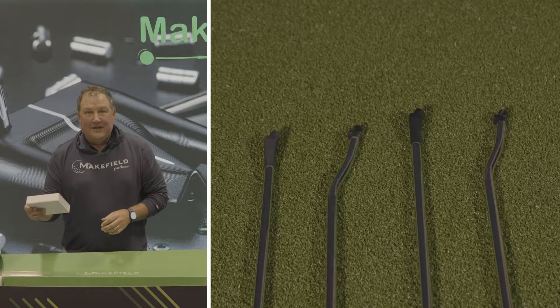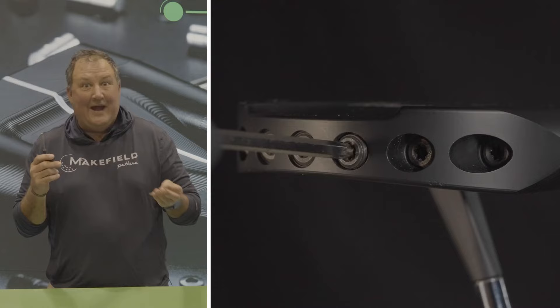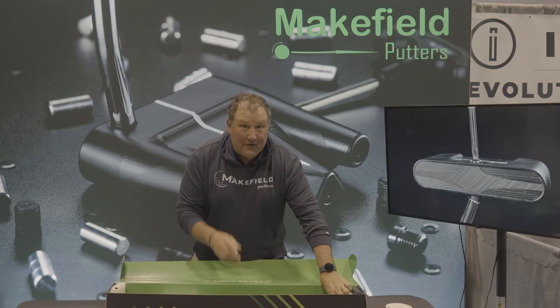There's a whole weighting system — one's for the shaft and one's for the putter head. Somebody's already telling me that's backwards, but we'll figure it out. Even I can do it; if I can do it, you can do it. It's one of the coolest things I've seen in all my years. You can do it yourself from home.